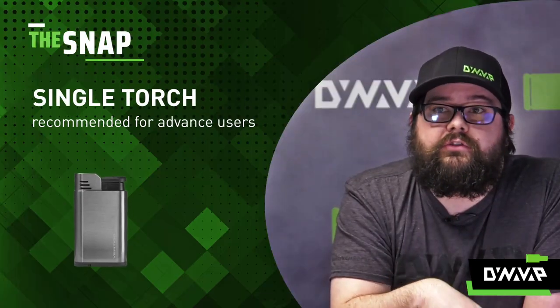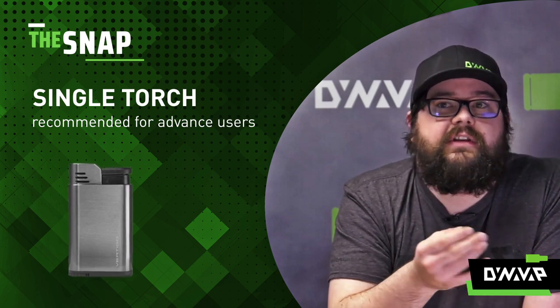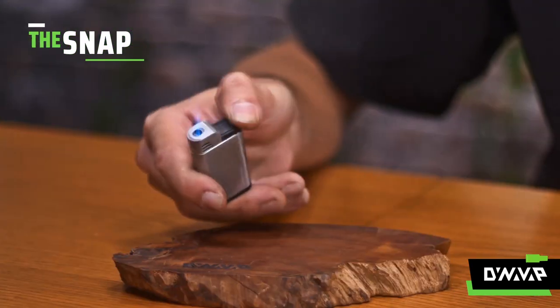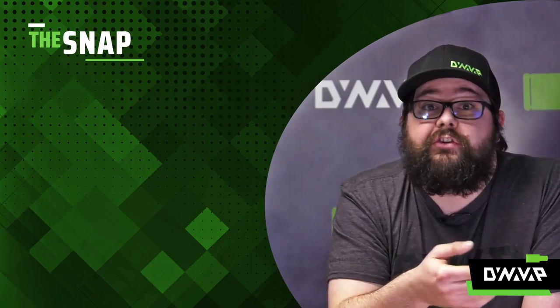Now, if you are going to use a single torch, I do recommend being a little bit more familiar with the product. Because it is precision — if you hold the heat in too long on a specific area of the tip, it may lead to combustion. So you do want to be careful.